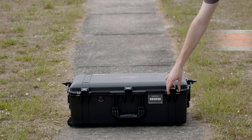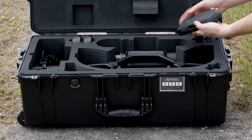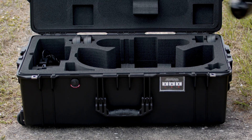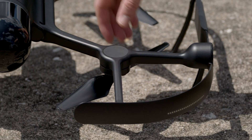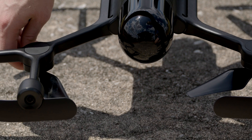Preflight checks. First, we're going to unbox the drone and the battery, and we're going to check the status of the battery, ensuring that it is fully charged. Next, we're going to unfold the BLK2Fly and check for any visual damage on the vehicle and the props. We recommend also running your fingers down the blades to check for any debris, cracks, or pitting that may have occurred.